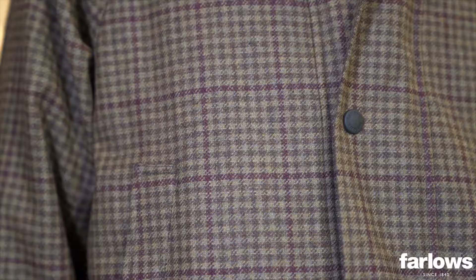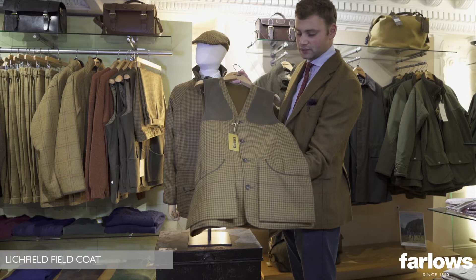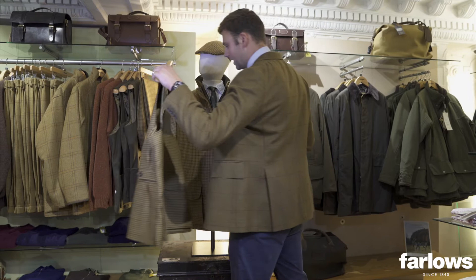New for Autumn Winter 22 is our burgundy club check tweed. It comes in our Litchfield field coat, our moorland shooting vest, and our tweed classic breek as well. These are all pieces that have been in the collection for a few seasons now, but these are all new variations of each piece for the season ahead in this new tweed.